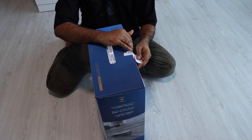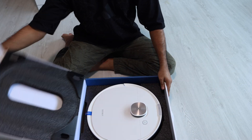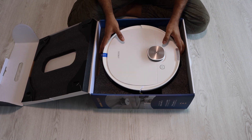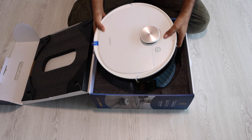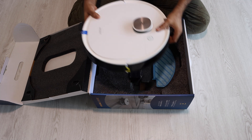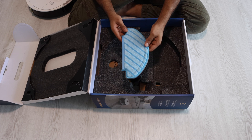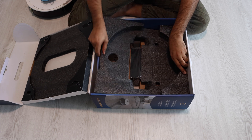We can open the box like this. The robot vacuum is packed in a box like this. Let's take out the robot vacuum — it's quite heavy. You can see the wheels and everything. I'll put the robot vacuum aside.